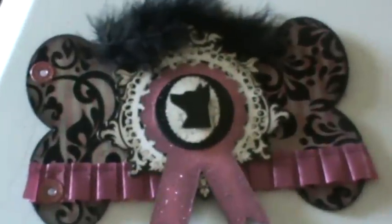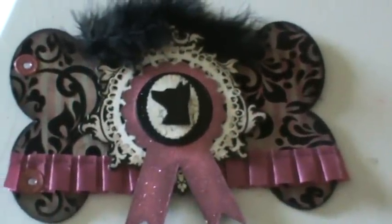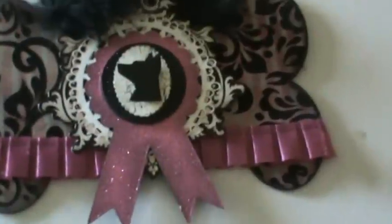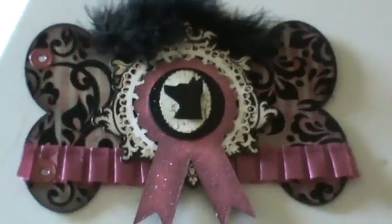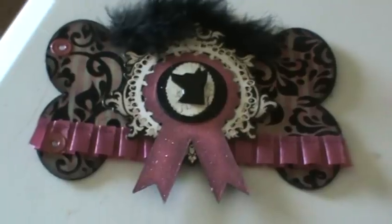For my next project, here's a little sneak peek: I'm doing a dog bone mini, also from the shop. It's not going to be your average dog mini — I wanted it more elegant. The little cameo dog profile and the doily in the back are both from the shop. I'll be showing you that within the next couple of weeks, so visit my YouTube channel. Thanks for watching!